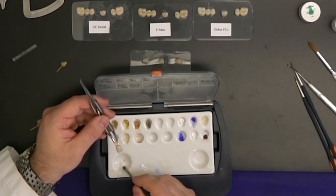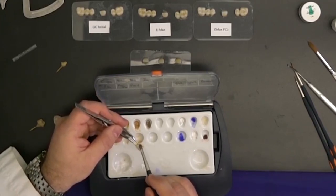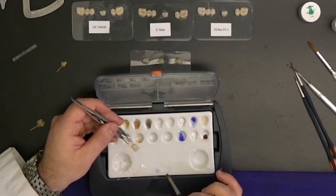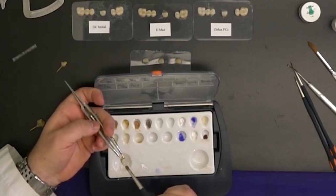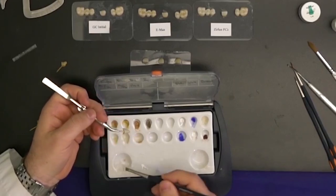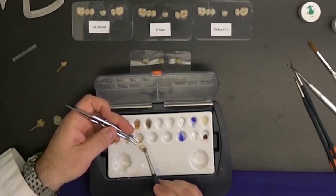What I always do is start with a little bit of the neutral, just dilute it slightly, then sparingly put it on the actual restoration. I always go from mesial to distal — I never go from gingival to incisal because then you can get glaze or stains inside the crown, which is something you absolutely want to avoid. I just lightly lay it on very thinly, where I have an almost-glazed surface already.